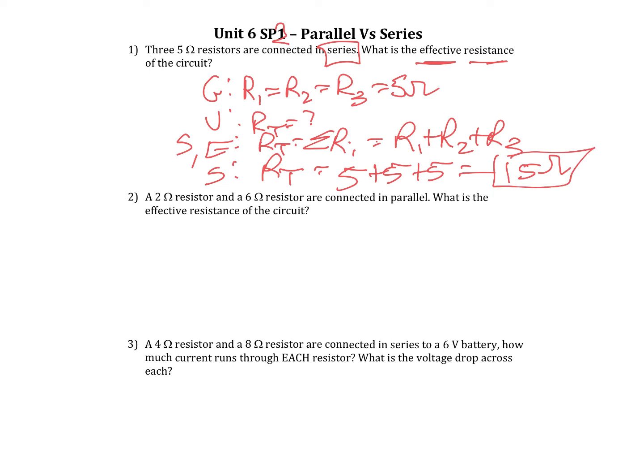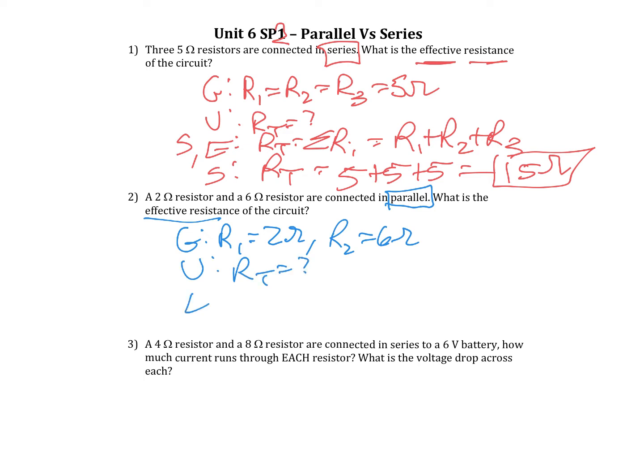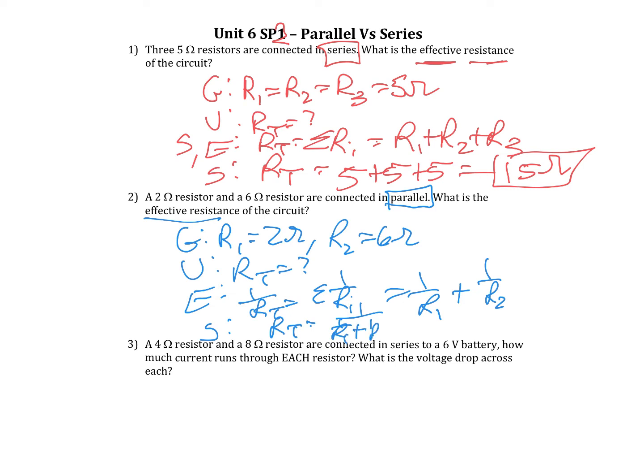Let's try the next one. A 2-ohm resistor and a 6-ohm resistor are connected in parallel. So this time we're in parallel. What's the effective resistance? We have two different resistances: R1 equals 2 ohms and R2 equals 6 ohms. We're trying to find the total, but this time it's 1 over RT equals the sum of 1 over the R's — so 1 over R1 plus 1 over R2. This time we do have to solve.